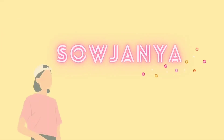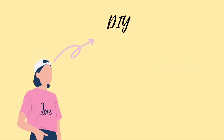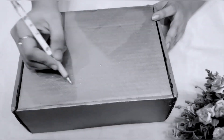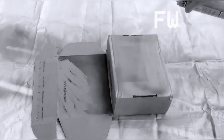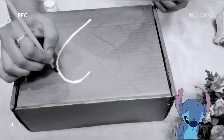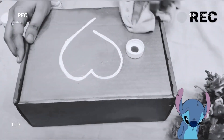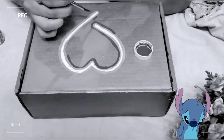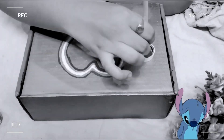Hi everyone, my name is Saujanya. I make videos on DIY, lifestyle, and beauty — if you are interested, keep on watching. In this video we are going to see about neon painting. Previously I did the same neon painting, but it was not very attractive in color, so by changing that it looks more neon-y than before.